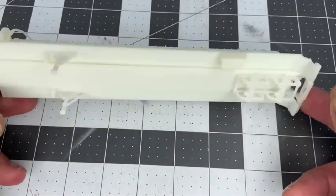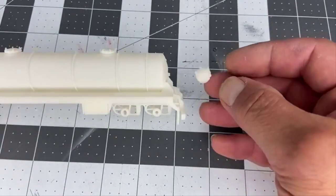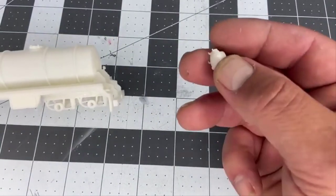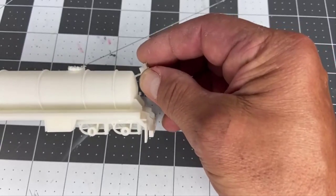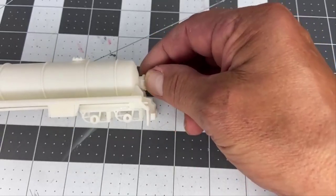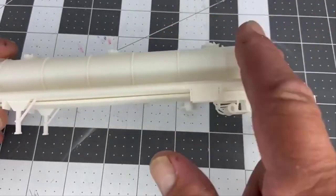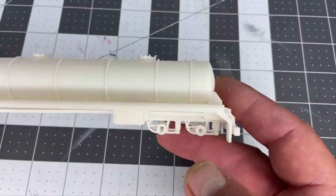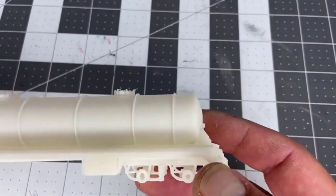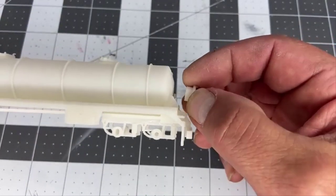When you get your trailer, it's going to come just like this, and this cap over here may or may not be attached to the tank. This will have to go in the back of this trailer, and the reason this hole is in here is to make this hollow. The reason we want it hollow is it costs less if this is not a giant chunk of resin.